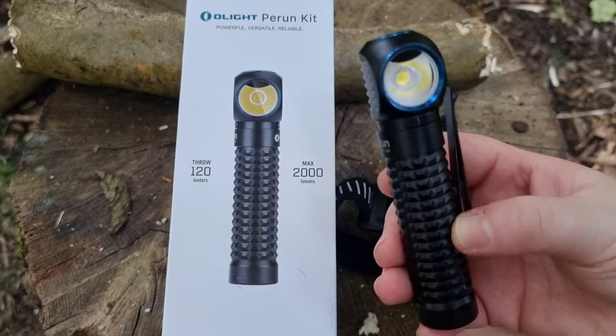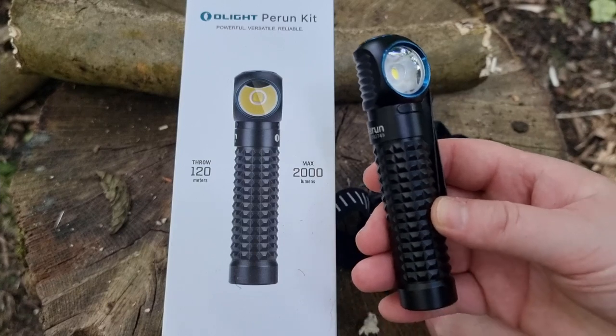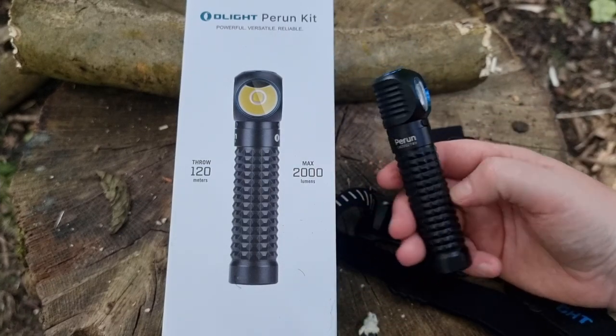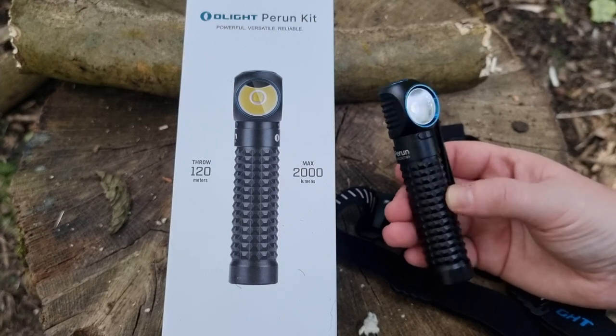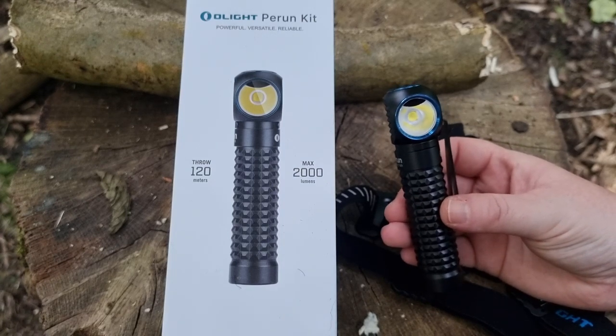If you needed to wander around and warn people of where you are, it's an excellent torch. I've been waiting a long time to get my hands on one of these. They are quite expensive but they are worth the money — I personally waited for the sales to come along. I really do like it.